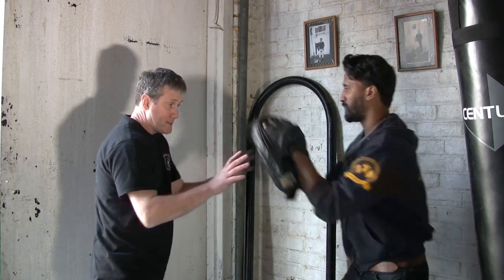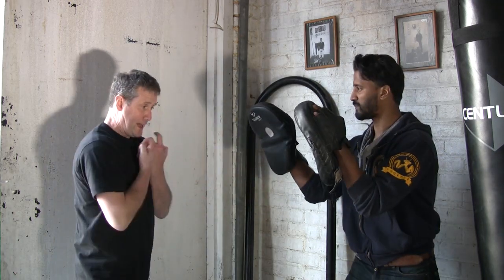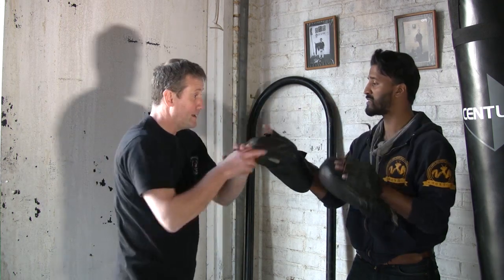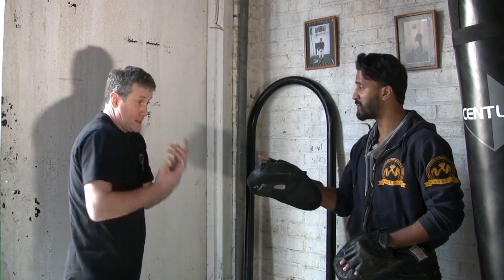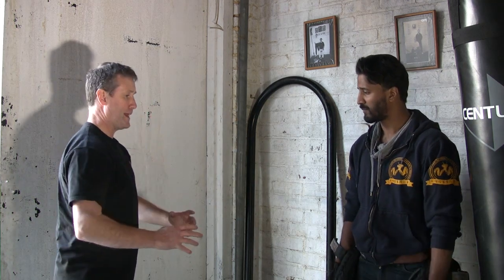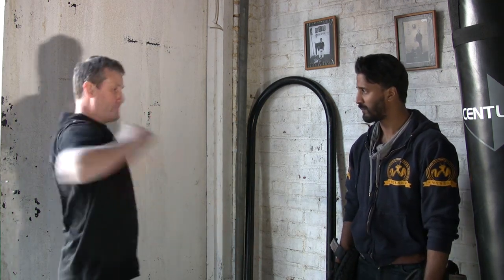You're going to need to hold the pads in a certain way, so we'll set the pads up. Here, here, here is the first technique. So this is coming from first. In, open up, down, gain, elbow.